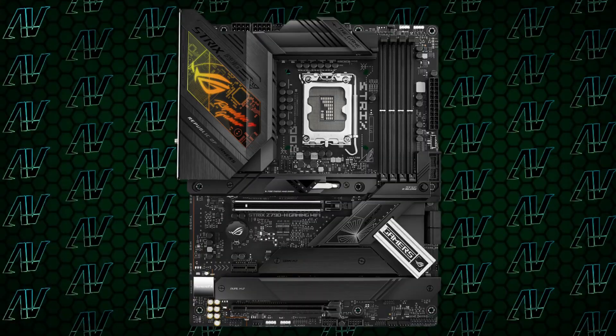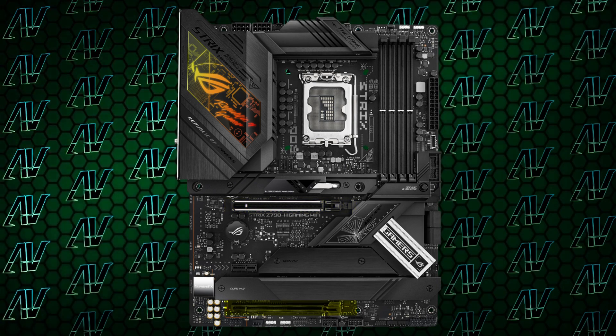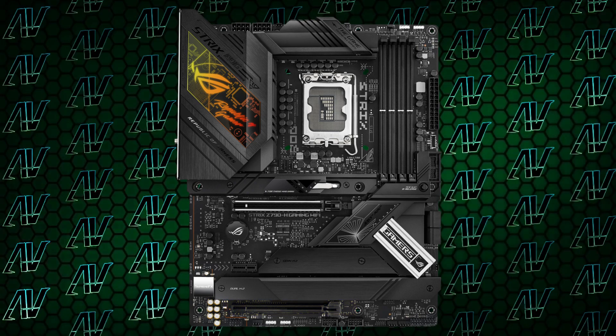Pretty much the same things can be said about the PCIe expansion, which is also pretty much okay. You have a primary lightning-fast PCIe Gen 5 slot, an additional full 16x Gen 4 slot, and also a tiny little 1x slot as well. There's sadly no additional 4x slots for those in-between cards, which is kind of sad, but at the same time, who even uses 4x cards nowadays?